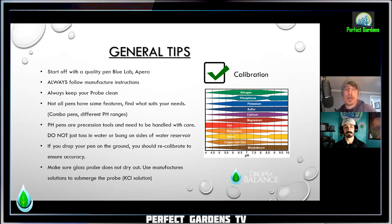Not all pens have the same features — find one that suits your needs. There are combo pens that show PPMs and also pH ranges. They also have different pH ranges. For example, Apera has a model that goes all the way up to 12 or 14 for the alkalinity, but that means you're going to have three different calibration points: on the acidity end around 4, then in the alkalinity around 7 or 8, and then another one up at 12. Just know that calibrations might be a little bit different between manufacturers.